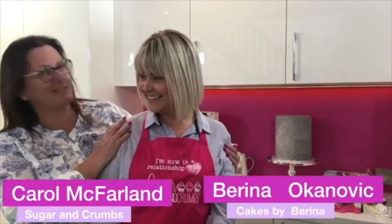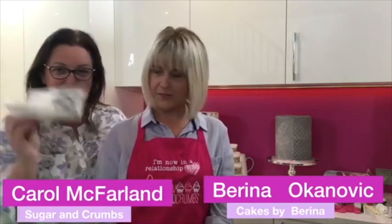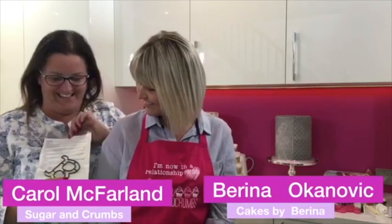Hi everyone, welcome to the Sugar and Crumbs kitchen. We've got Barina from Cakes by Barina back in the kitchen — three times in two years! She did a fantastic live last time making that beautiful box cake. We're going to use one of these large patchwork letter cutters today — she's never used one before. We've got the B for Barina, so we're not sure what we're going to do with it. This could be a really long live!